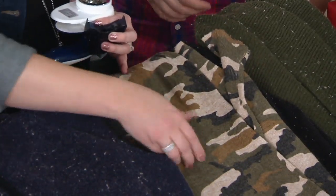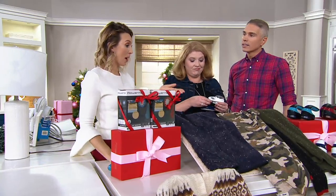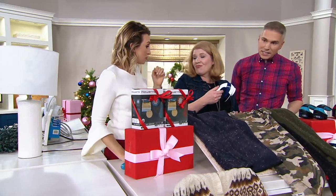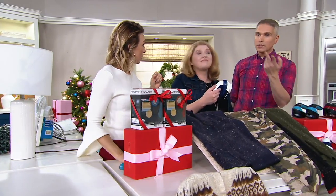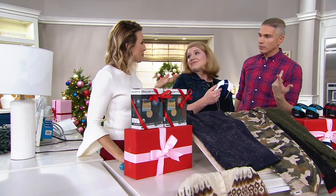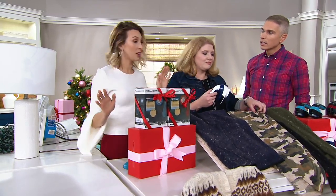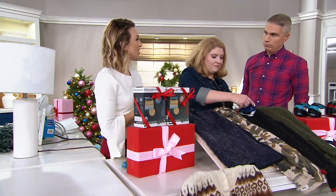I own this — I bought it years ago before QVC, and I paid about the price of one. One of these is $16.41, so two of them should be $32.82, but today you're getting two of them for $21.70. I think I paid like around $20 for one, and it saved so many clothes. Sweaters you're ready to get rid of, and all of a sudden it's like a brand new sweater.